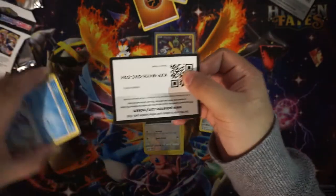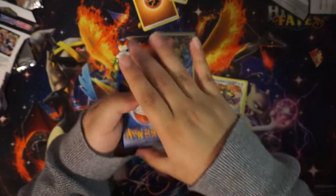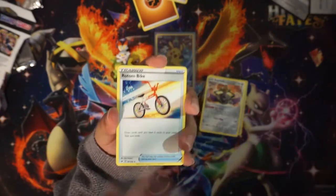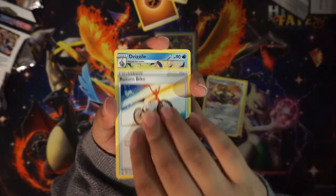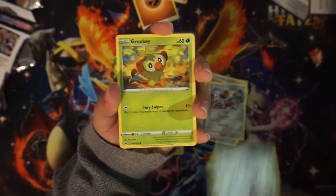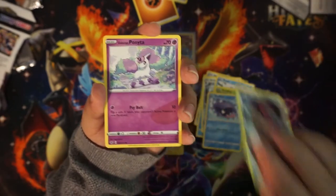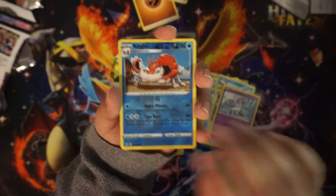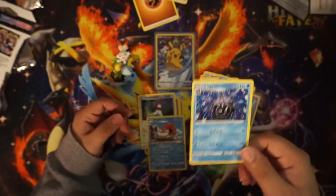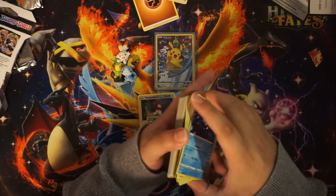Alright, one, two, three to the front — Dark Energy. We got a Rotom Bike, Drizzile, Boltund, Snom, Grookey, Snorlax, Wooloo, Ponyta, reverse Kangaskhan, and a non-holo Cloyster. It was a dud.